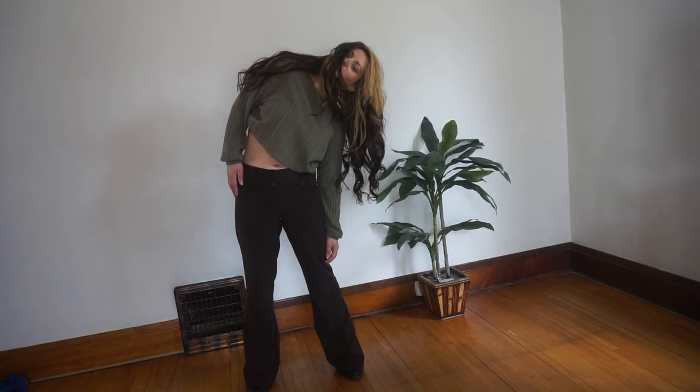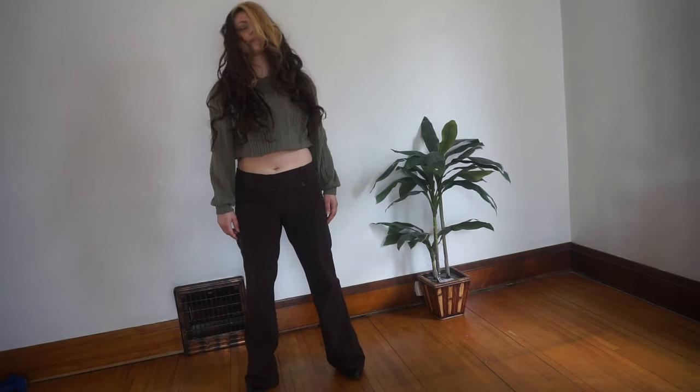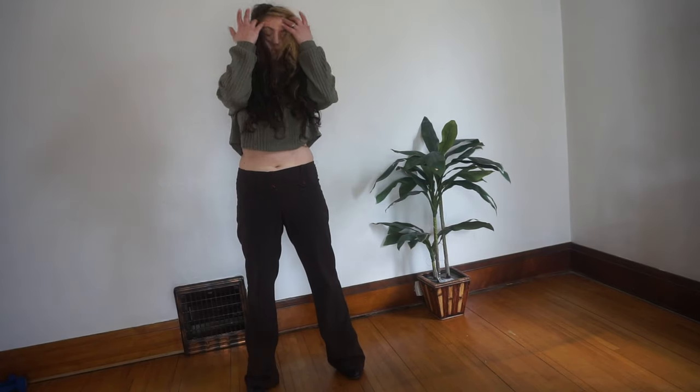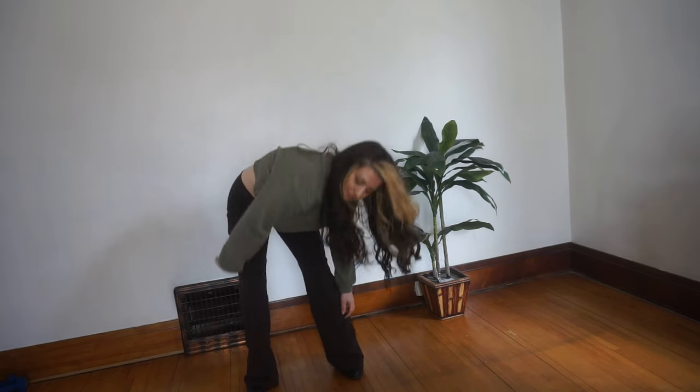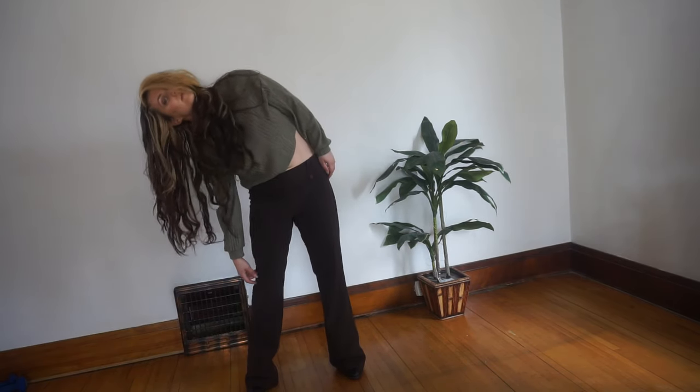On your next bend forward, bend all the way down with knees bent, and then come back up through center. Go to the other side, bend down, and come back up to center. Keep doing that, getting your shoulders involved, getting looser and looser.